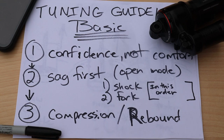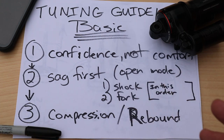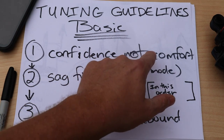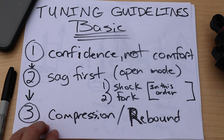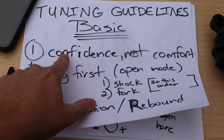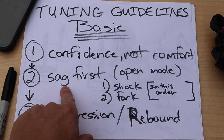Now for some simple tuning guidelines even the greenest mountain bikers can use. Number one: tune for confidence, not comfort. A lot of folks equate plushness with a great ride, but that's not necessarily true. You want to tune for confidence — feeling confident going off the lip of a jump, landing, going through rock gardens, G-outs, berms — in every compression and rebound of the shock and fork you feel confident it's going to do the right thing and you can push it to the max.